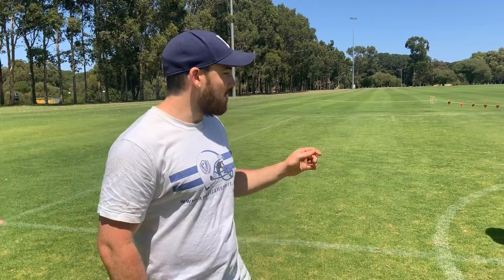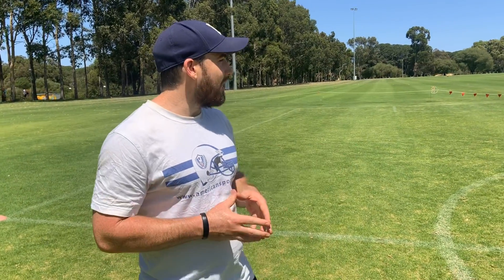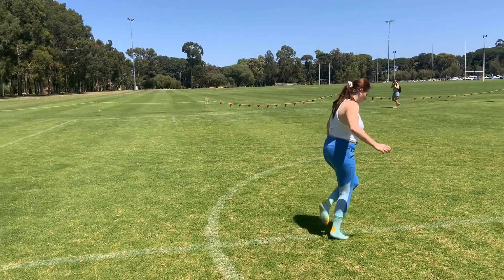We've got single leg line hops — we're jumping forwards and backwards so the ankle has to stabilize. We've got lateral single line hops where the foot stabilizes side to side. And the last one we're going to be working is our ski jumps — we're jumping side to side, landing on one foot, and that ankle really has to work to stabilize.